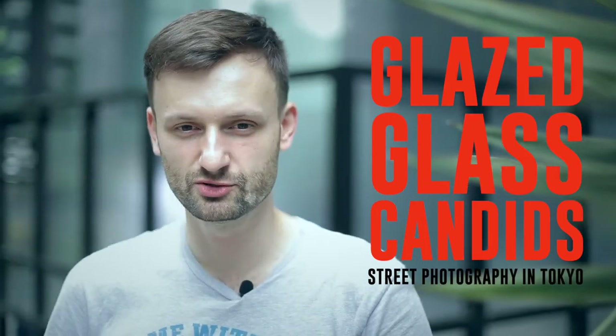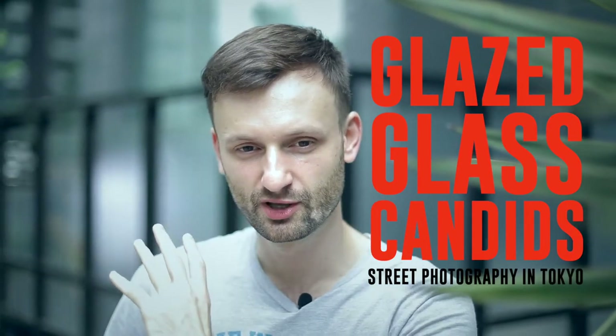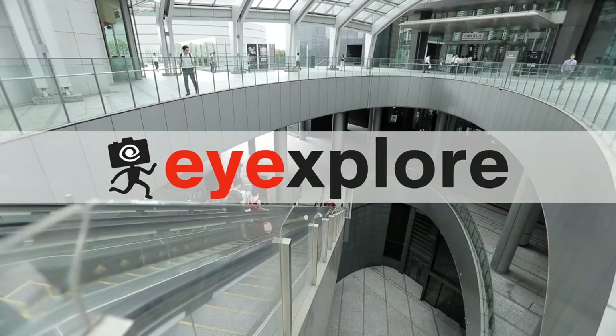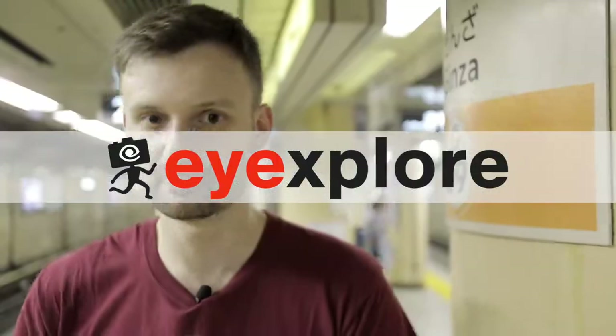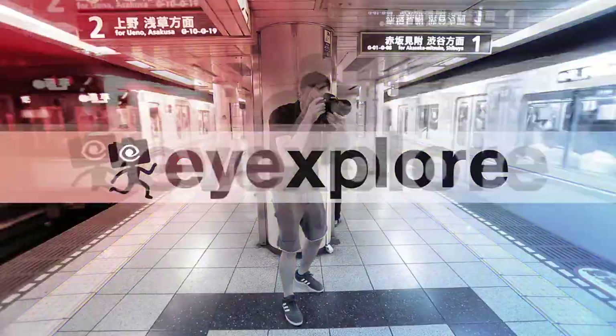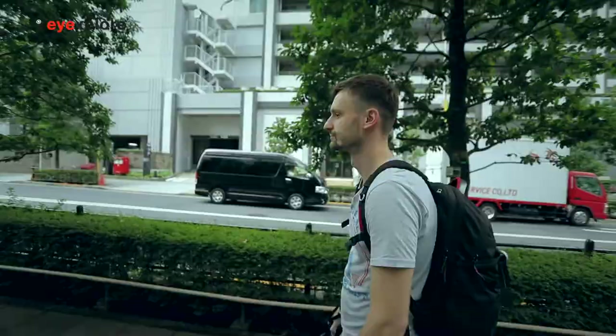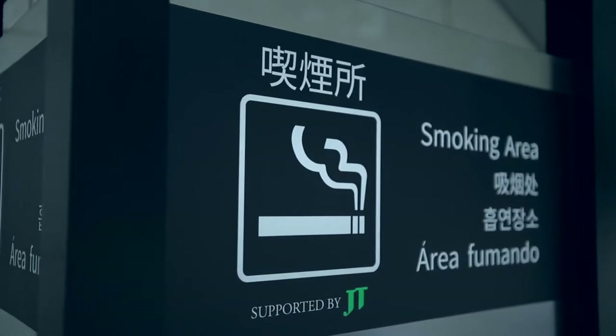Alright guys, today I'm in Shiodome and what I want to do is photograph people in a sort of unusual way — a less typical street photo. I'm Lucas from iExplore, and I'm here to show you a different way of photographing people in public, especially a kind of urban street portraiture. Behind me there's this smoking area which is completely empty right now, but somebody will show up in a minute, and what I want to do is take some photos of people through the glass to get an impression of a person.